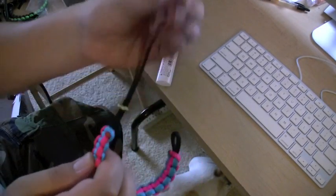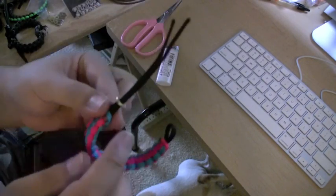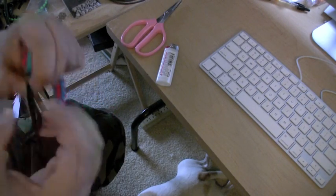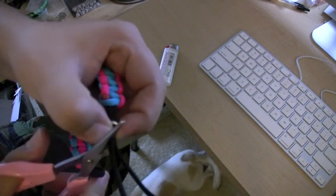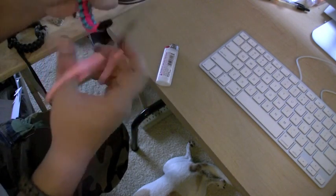Okay, once you get your bead on, slide it down. Then wherever you want it, at whatever length you wanna make this at, cut it - just a little bit, maybe an eighth of an inch past that. Try to cut it nice and straight, make a nice cut. Put them both together and cut them off nice.